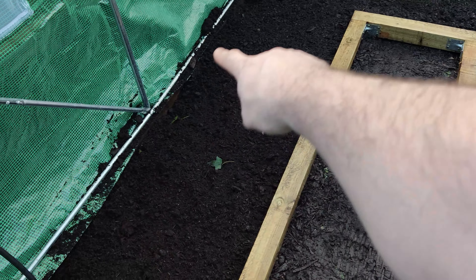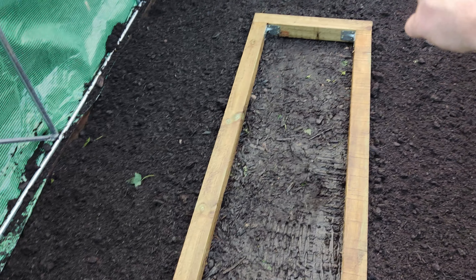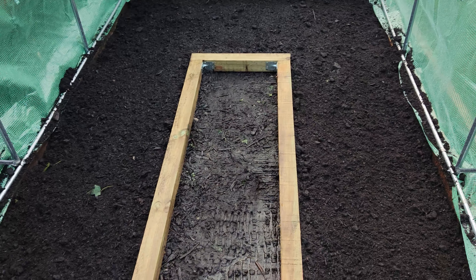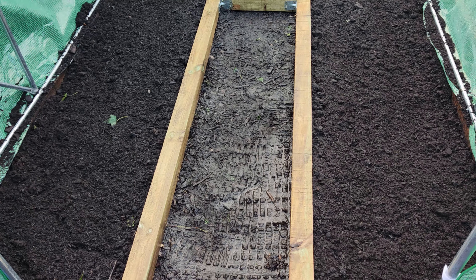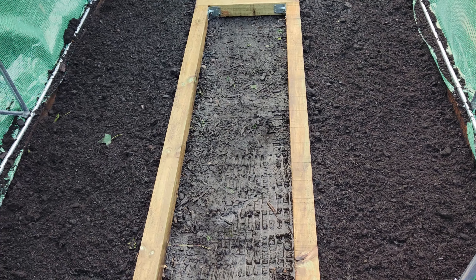The plan will be tomatoes on the outside, cucumbers on the inside, and peppers and basil going all the way around. There should be plenty of room to do everything I want. So I'm now going to put my weed mat down and hook it into the soil and then we'll get some bark in there.